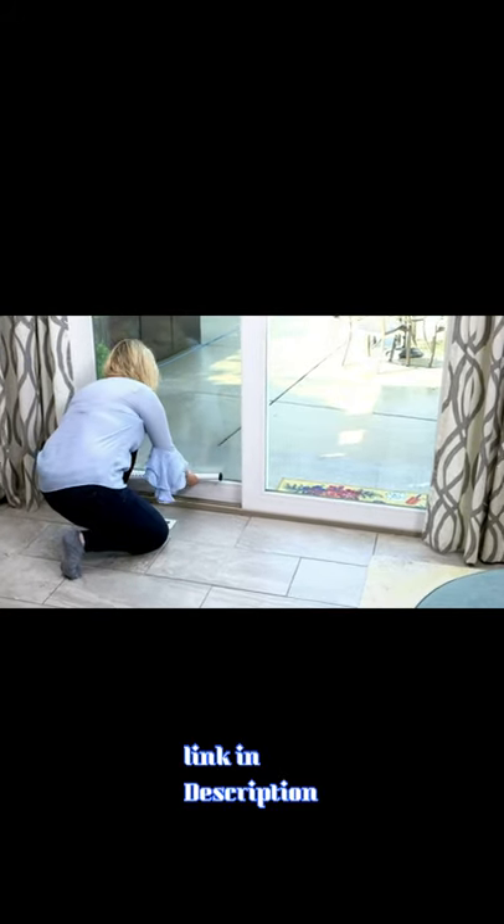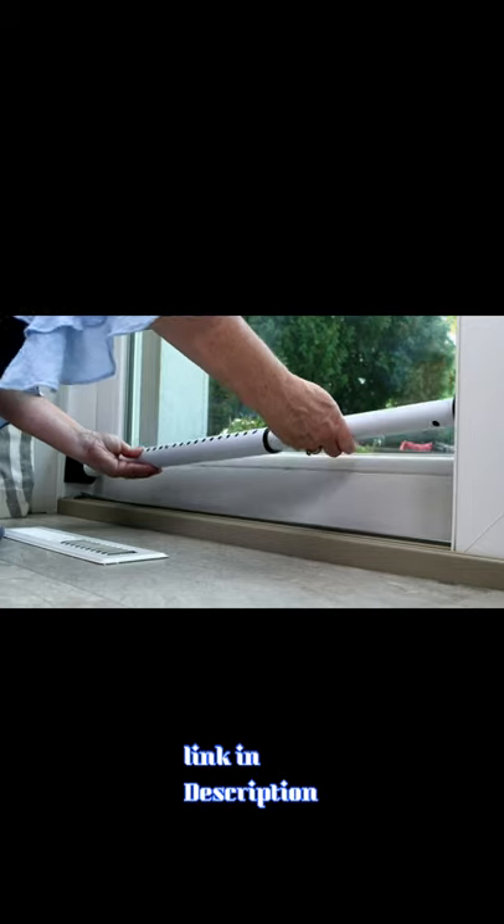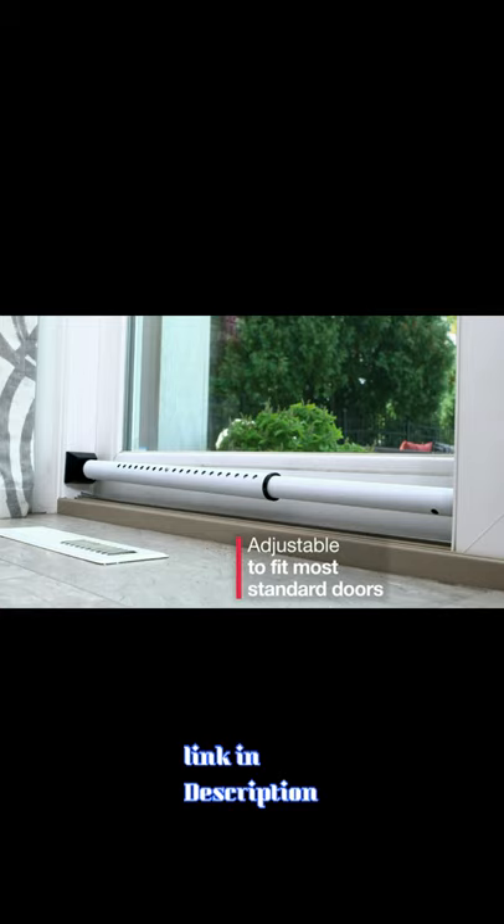On sliding doors, a removable pin releases the yoke end to allow firm seating between the door and the jam. The door bar is constructed of rugged 20 gauge steel and adjusts from 27.5 to 42 inches to fit most standard doors.